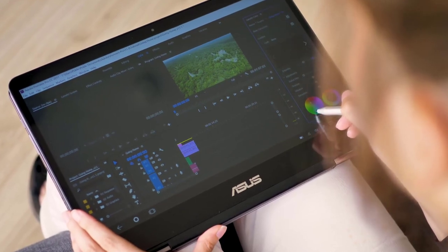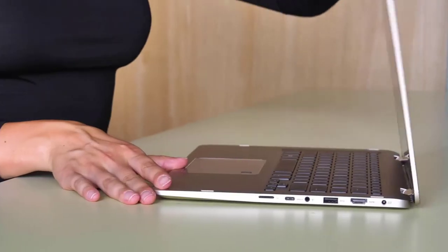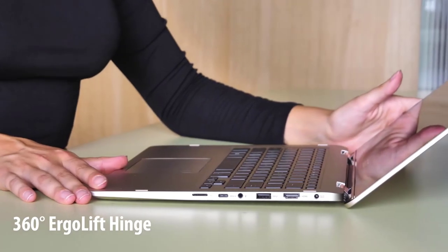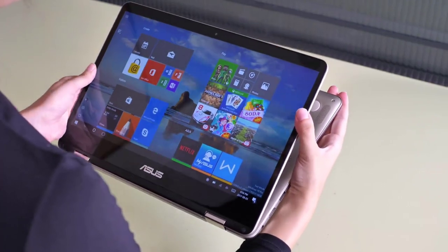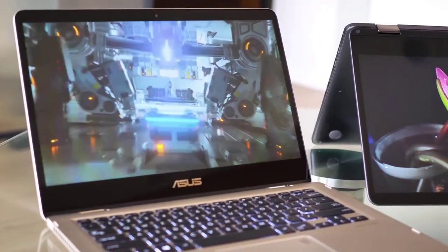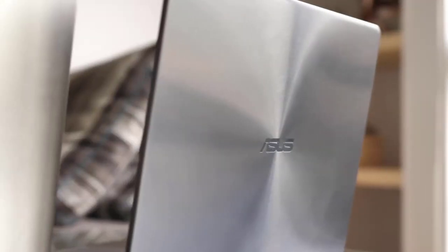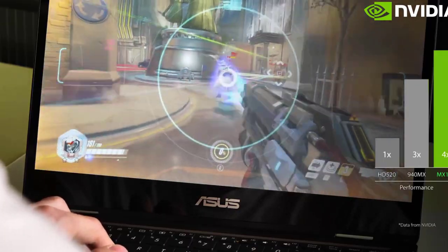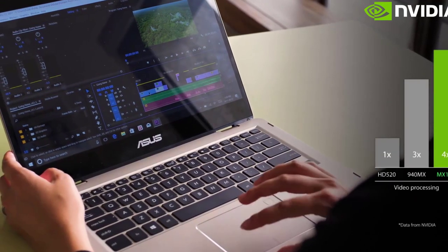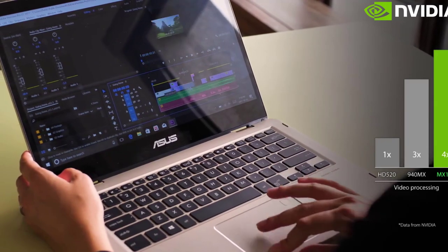The UX461UA has had a Mojave installation completed successfully, so we know that it will work with macOS. There are a few tweaks you'll have to make to get everything running well, but ample guides are available to help you get through it. Specs include a Full HD 14-inch wide-view display, an Intel Core i5-8250U quad-core processor, and exceptional battery life at 13 hours. There's also a 256GB SATA SSD, with memory options of 8GB and 16GB using LPDDR3-2133MHz RAM.